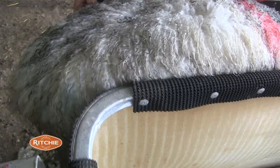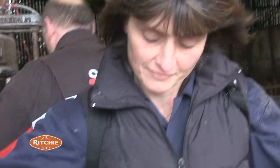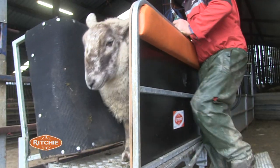I can dag 100, 120, 130 sheep an hour through this one here, whereas when we were just dagging them out in the yard in a pen, you were lucky if you could do 50 or 60. So it's making us money all the way round because you put the sheep through so fast.